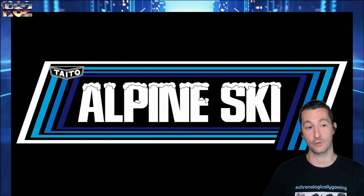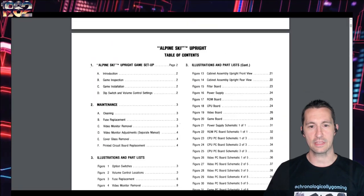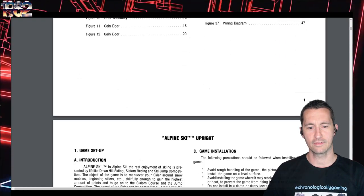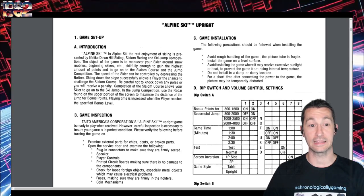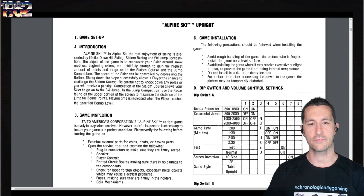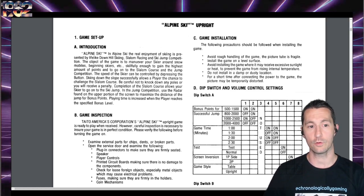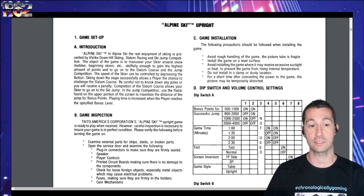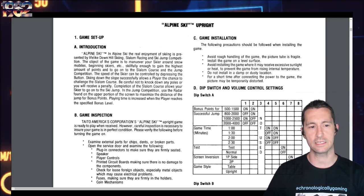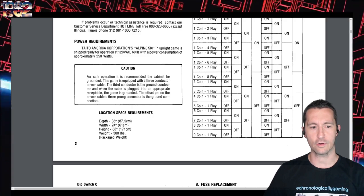Taito's another excellent publisher, so we're hopefully going to see something pretty cool here. Let's take a look at the manual for Alpine Ski in the arcades. Most of these operator manuals for the arcade are about assembly, setup, and security. The manual says: Alpine Ski presents the real enjoyment of skiing with lifelike downhill skiing, slalom racing, and ski jump competition. Object of the game is to maneuver your skier around snowmobiles, gaining the highest amount of points to go on the slalom course and the jump competition. The speed is controlled by depressing the button.